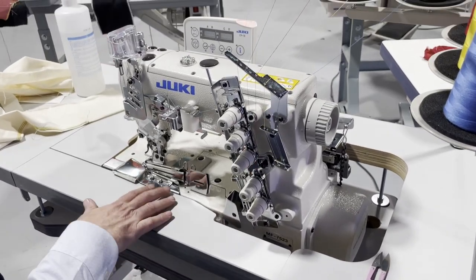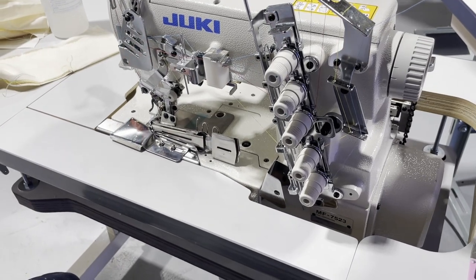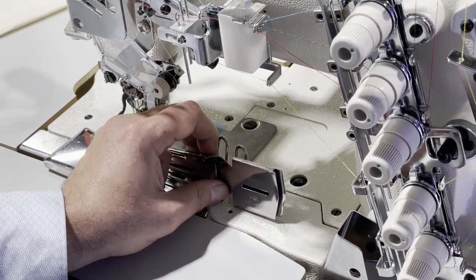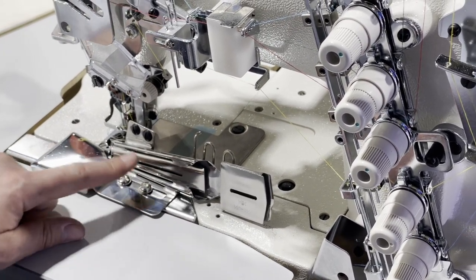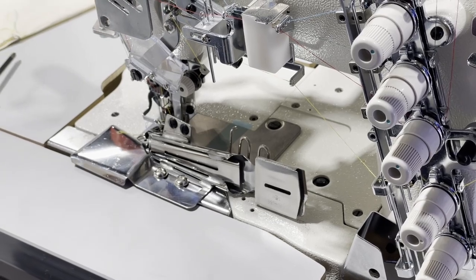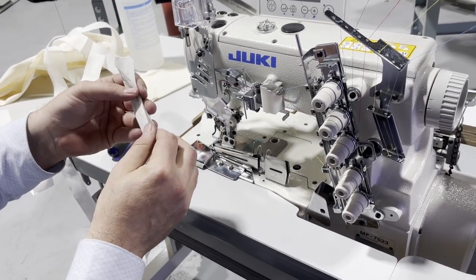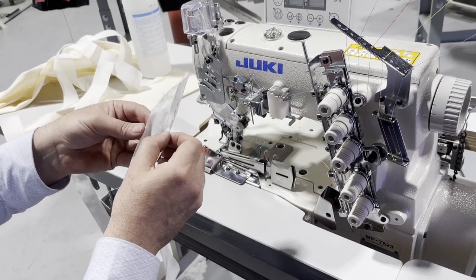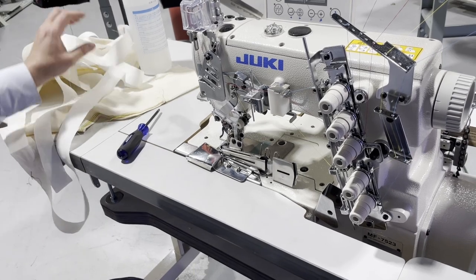A customer that bought this from us wanted us to put on a binder, and this is something a lot of people ask about. The binder we put on for this cover stitch machine is a clean binder, S124P. There are two types of binding: a raw edge, where you fold once, and a clean finish, where you fold twice and get that clean, beautiful finish.